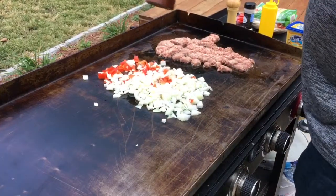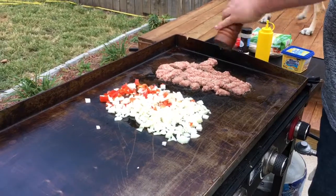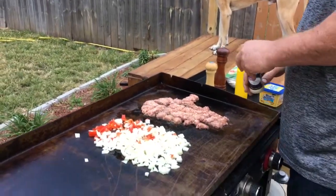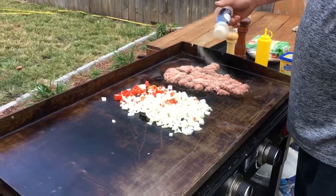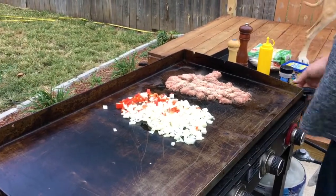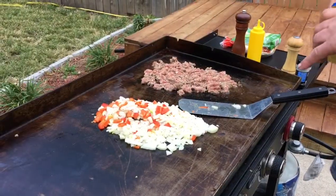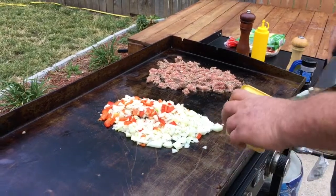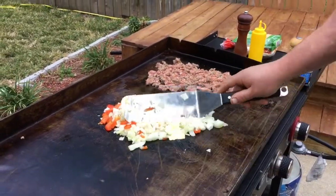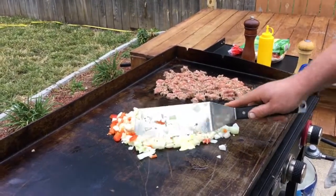Good morning guys, today we're cooking up some breakfast burritos. Got some sausage, peppers and onions. We're going to cook some breakfast burritos — I'm hungry and it's Sunday.